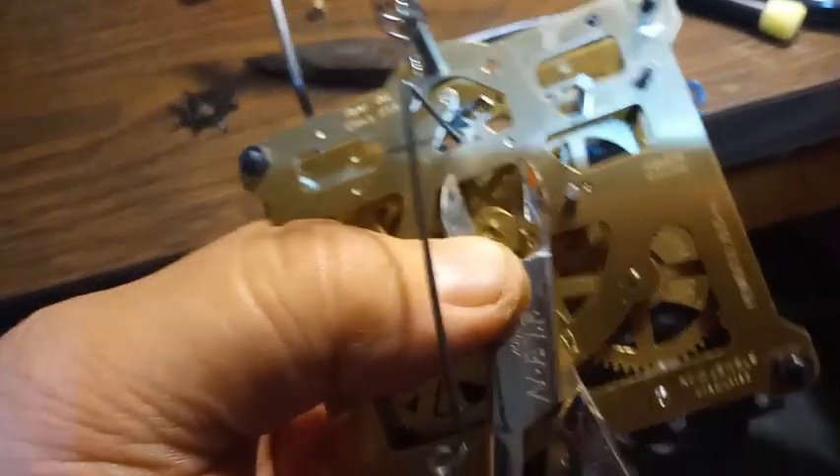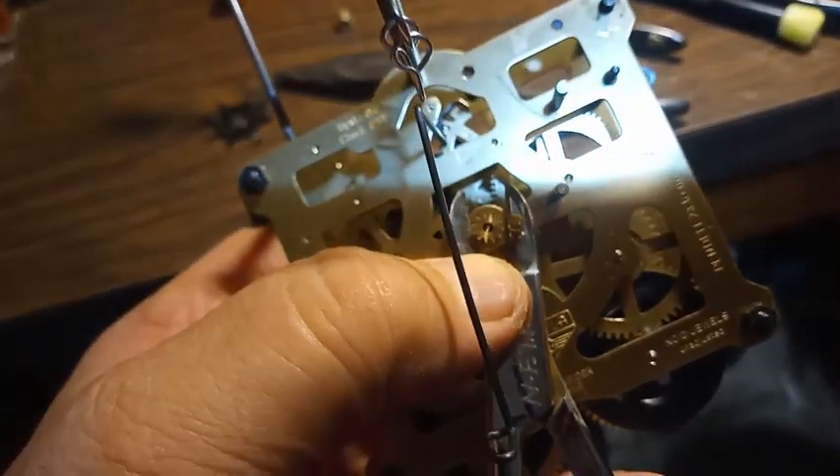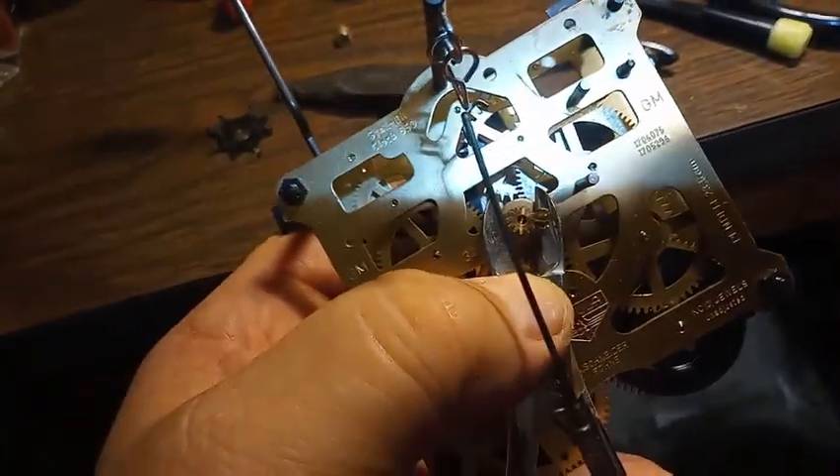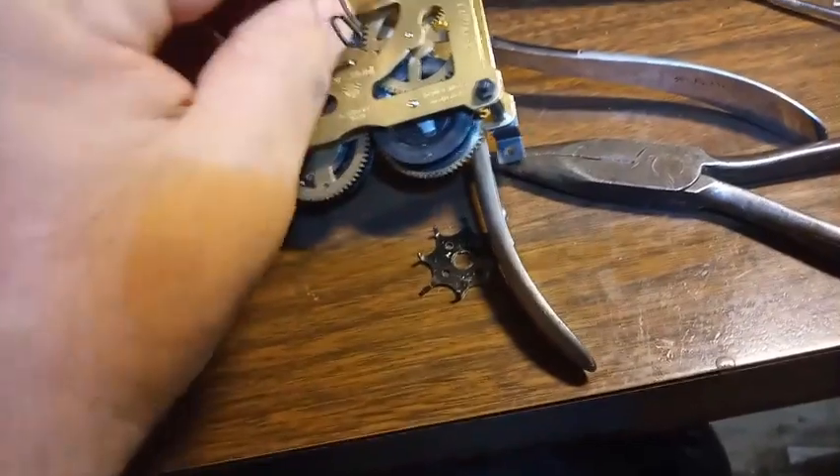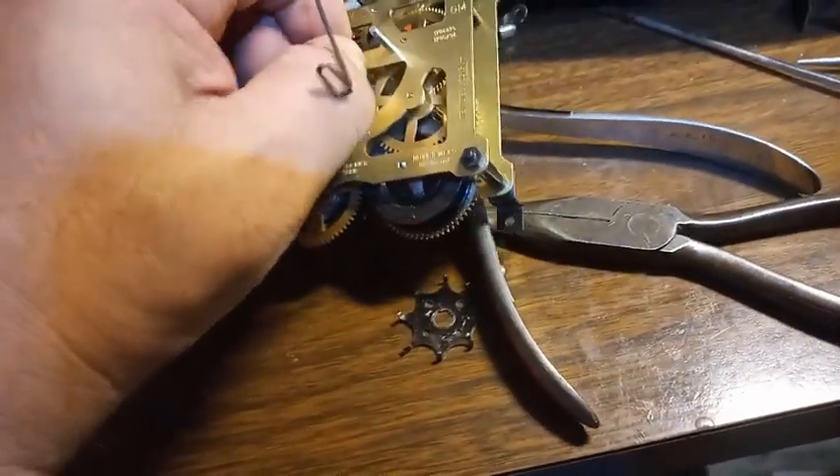Same way with the center gear — using the side cutters, going underneath, giving it a squeeze, and it gets the center gear to where you can take it off.